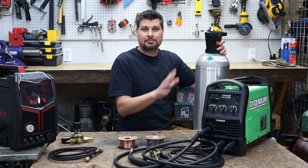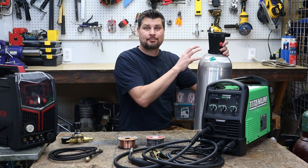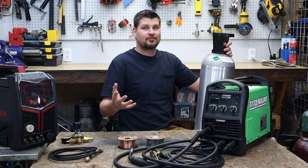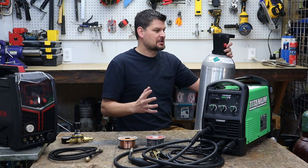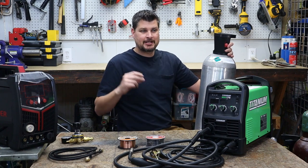The MIG or solid wire has that copper coating over it, so it's the nice shiny copper-looking one. I'm not going to put the gas cylinder up on the table, just because it is a compressed gas — you don't want it falling off anything. That's usually why the carts have chains to go around it, because if the valve on that breaks...